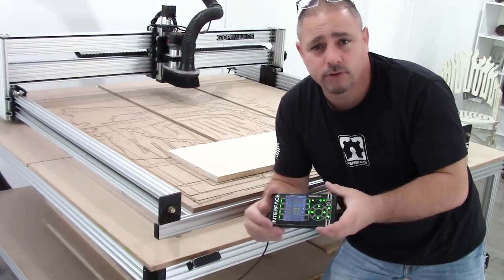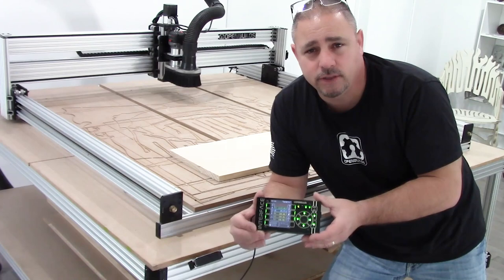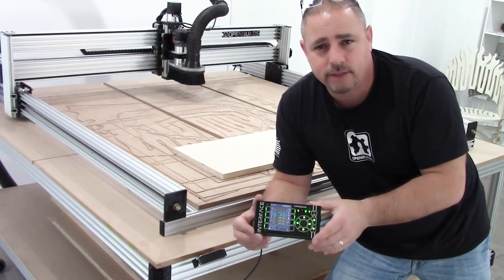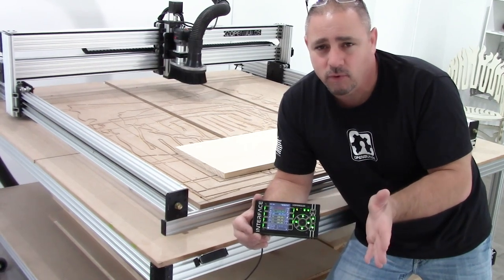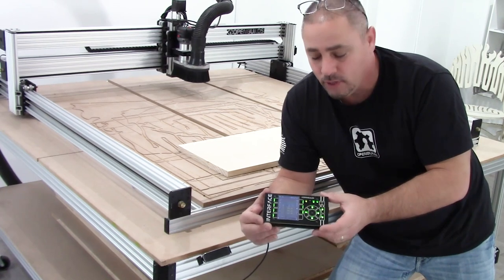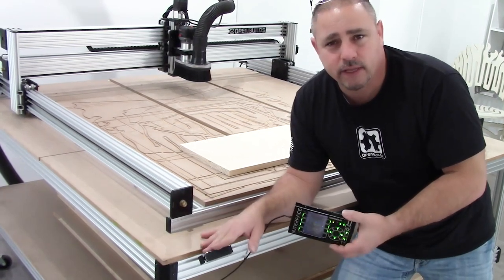For this video, we're going to assume that you've already gone through the documentation and set up your interface. It's a one-time setup — get your Wi-Fi connected. You can use the interface without Wi-Fi, but it's really nice to have the latest, greatest updates as soon as they're available.